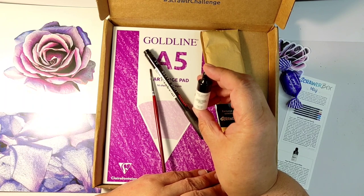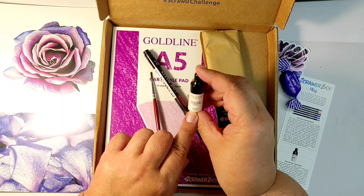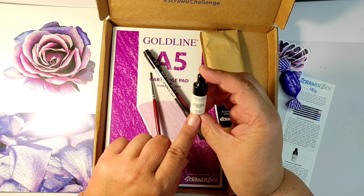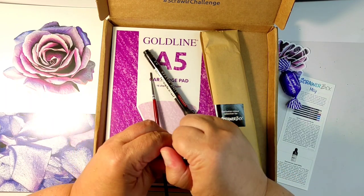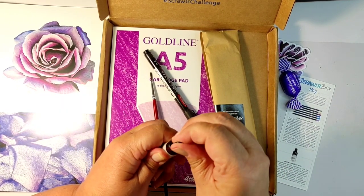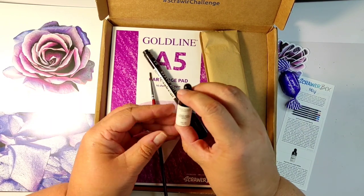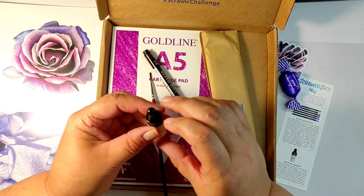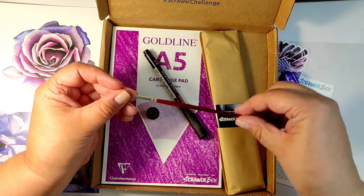And there is a little bottle — we've never had bottles before. This one is called liquid pencil. This seems to be the theme of this month's box, at least for me — it shows how little I know about art supplies. Never heard of liquid pencils, don't know what it is, don't know how to use it. So we'll be learning. I'm quite excited about discovering new things. I'm battling with the bottle a little bit and couldn't open it, so let's leave it for the moment.